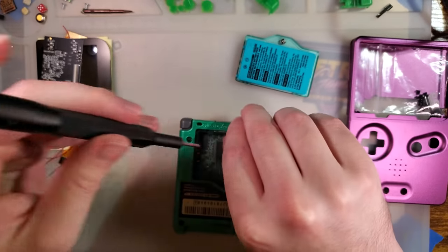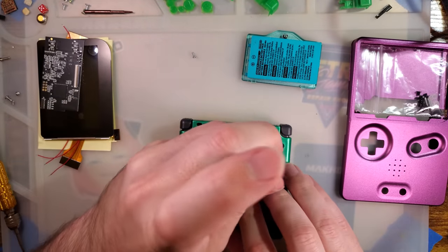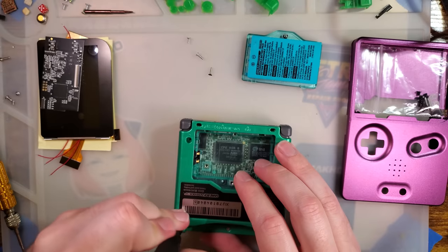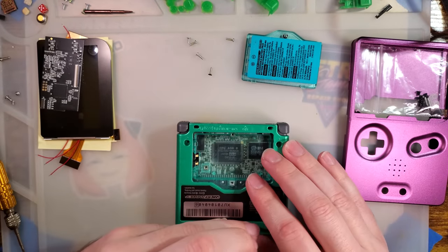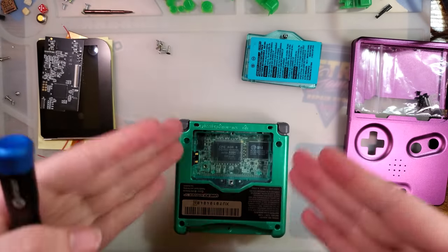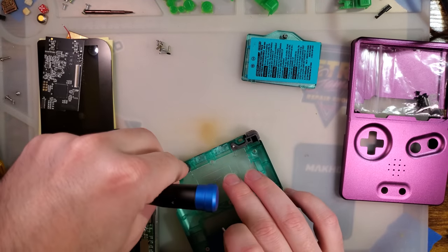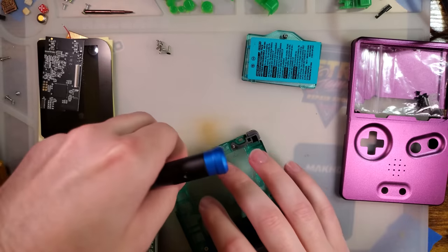We'll start by tearing down the SP. There is one JIS screw in the battery compartment to hold the battery cover on, and then there are six tri-wing Y-bit screws — four long and two short — that need to be removed to pull the bottom of the SP off. The slate uses completely different screws than the stock SP, so set these aside if you ever intend to put this shell back together. You don't need them to assemble the slate.